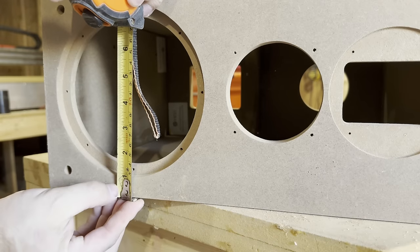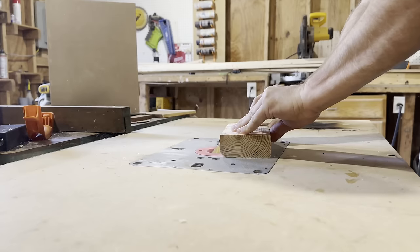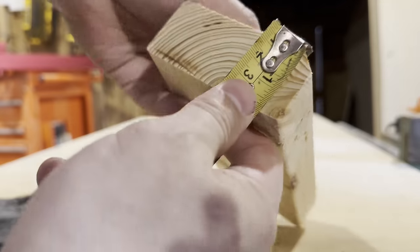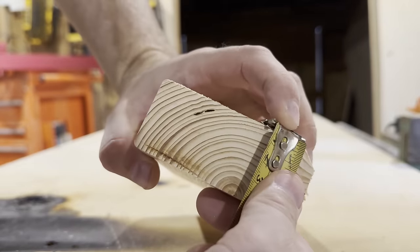I decided in the beginning I was not going to use the vinyl wrap that they gave me. It's nice that they provide it, but I want to paint this. Because of that, I want it to look a little different — I don't want that square box shape. So let's add a little more geometry to it. How about a chamfer?